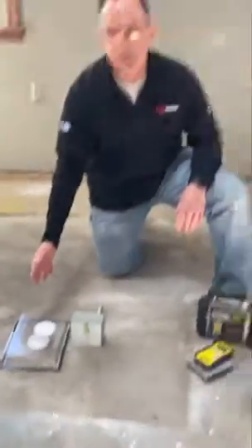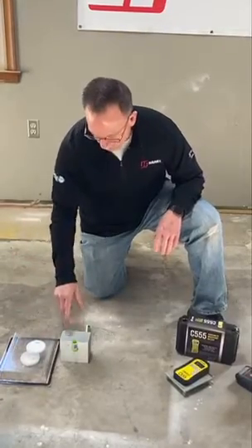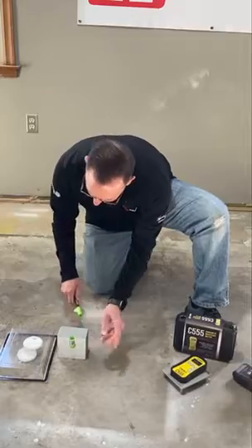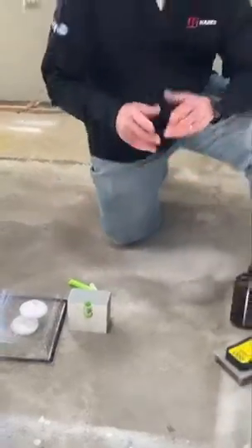The calcium chloride test is going to take four days to complete — I have to leave this on the floor. The RH probe requires boring down into someone's concrete floor, letting it set 24 hours, then coming back, putting my sensor in and taking readings. Very expensive suggestion.